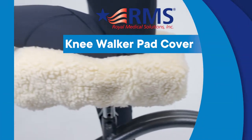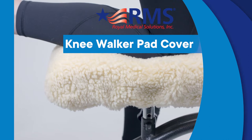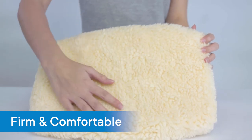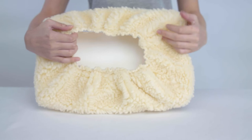The knee walker pad cover by RMS provides an elevated level of comfort and is an ideal alternative to basic leather or cloth upholstery. The anti-slip knee pad cover firmly stays in place during use, reducing friction and preventing injuries.